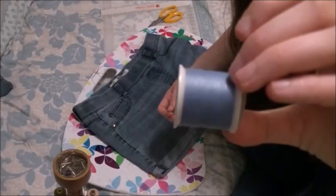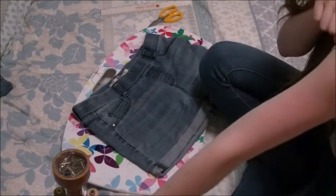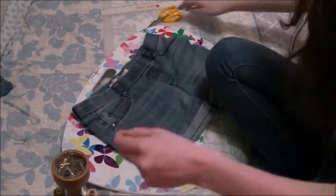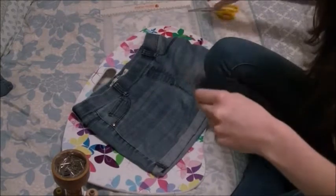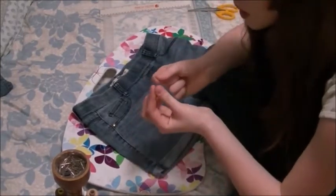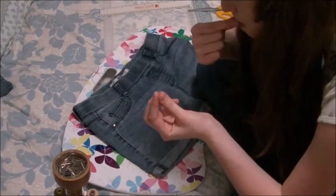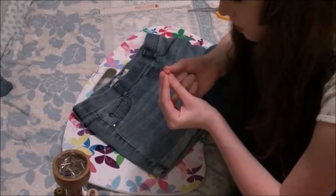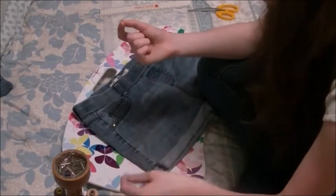So now you want to get yourself a needle and some thread of course. Try and get the same color as your shorts. I'm using my arm to get a length of the string and also struggling to cut it for some reason. And here comes the fun part — we've now got to thread through the eye of a needle. This may take plenty of time. How very dull.